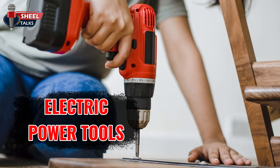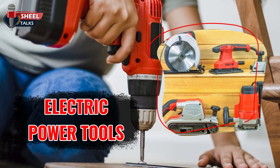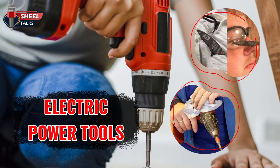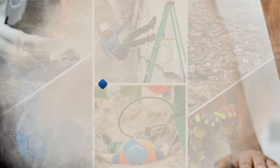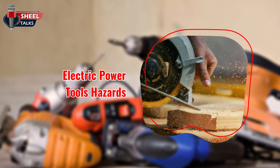Welcome to this toolbox talk on electric power tools. The common tools that we use each day are often overlooked for the hazards they pose if not properly used or maintained. In this toolbox talk, we will discuss the safe use of power tools that should be followed by employees. Addressing the hazards will provide awareness for the person conducting the task and how to minimize the risk by using the tool properly.